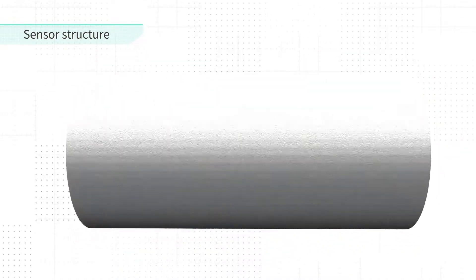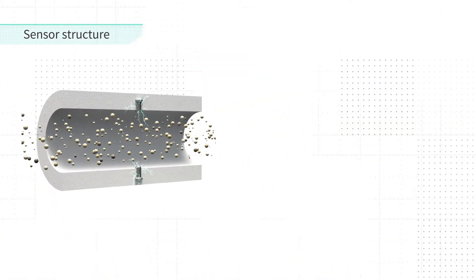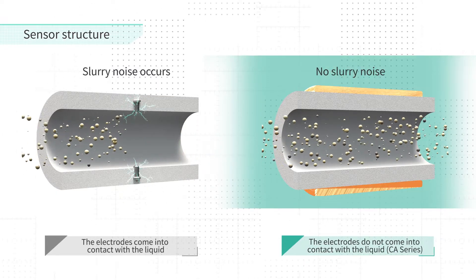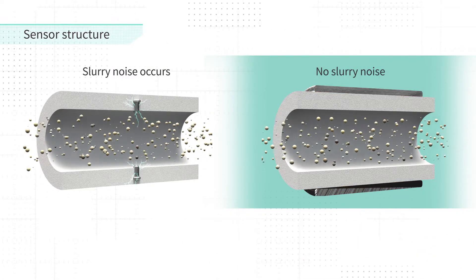Therefore, electrical noise caused by slurry fluid does not occur. As a result, stable measurement is possible even for high slurry fluids, which is difficult to be measured by other magnetic flow meters in which the electrodes are in contact with the liquid.